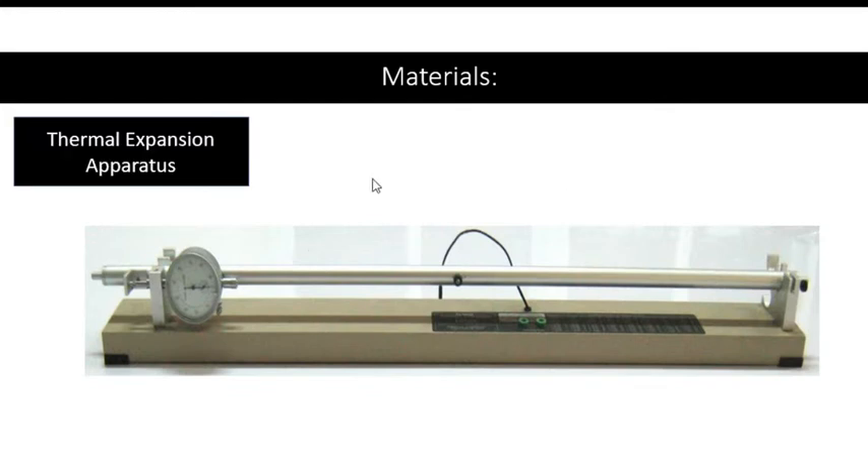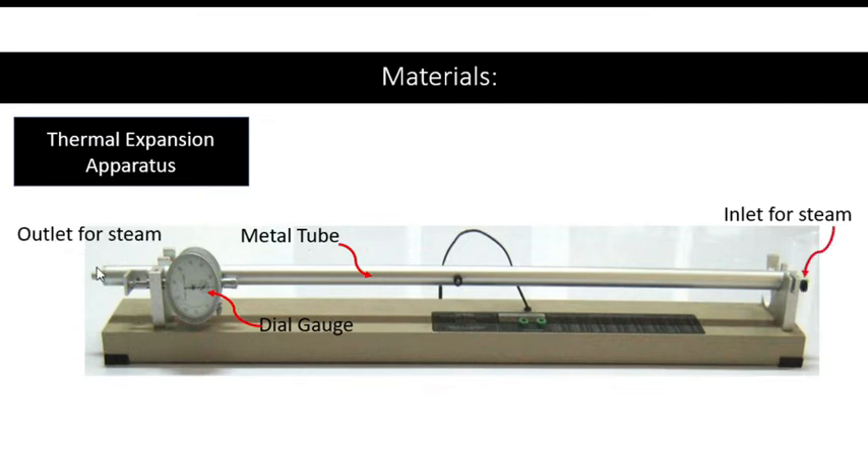Materials used include the thermal expansion apparatus with the following parts: the metal tube, a dial gauge that will show the amount of expansion of the metal rod, an inlet for steam or the source of heat, an outlet for steam, and a terminal for the digital thermometer.